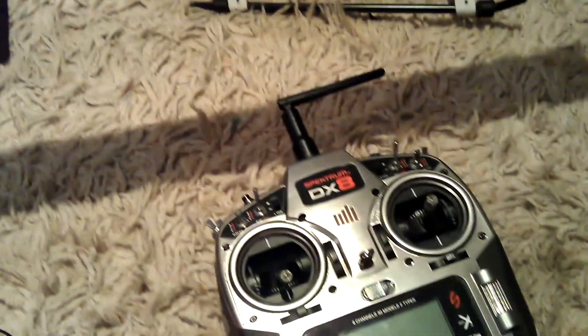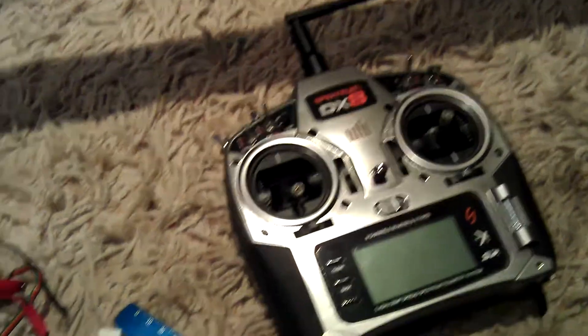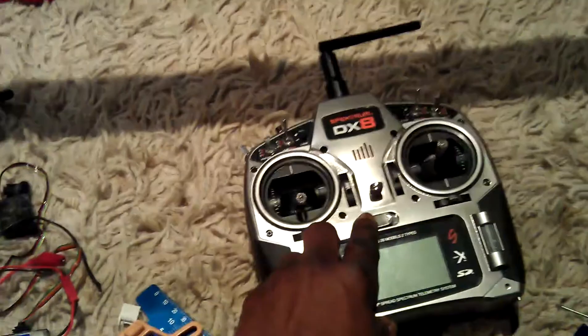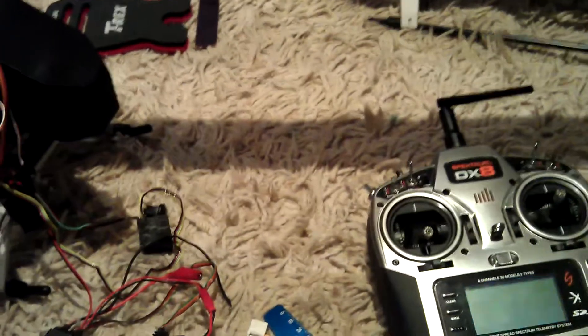She is a beauty. I'm using the DX8 handset; I've set up my pitch and everything is working right. Let's just power it up to see what will happen.